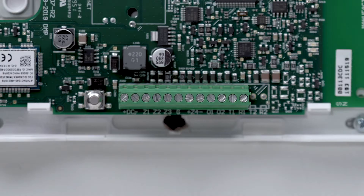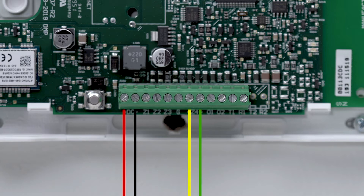At the dual-com, connect the black wire to the negative DC terminal, the red wire to the positive DC terminal, the yellow wire to the positive side of the zone 4 terminal, and the green wire to the negative side of the zone 4 terminal.